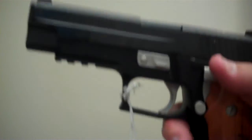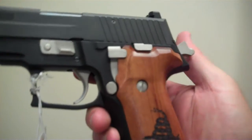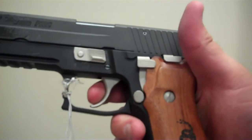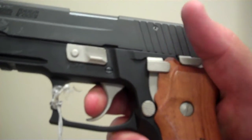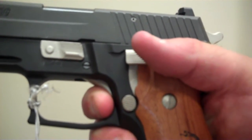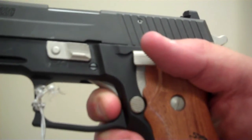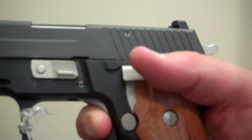To show you the trigger reset, obviously this has been cocked and we'll do this a little differently. I'll go ahead and decock this and we'll start from a double action position and show you trigger reset on this Sig Sauer Tea Party Edition. Here's the double action pull — a little heavy as would be expected for a double action gun.